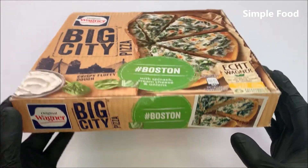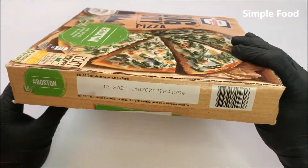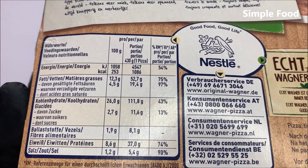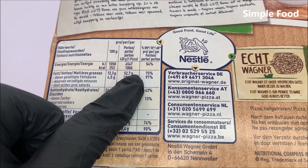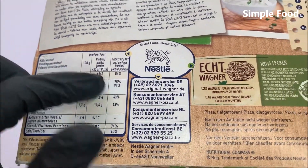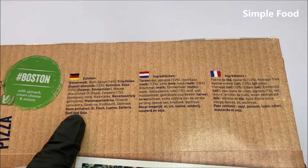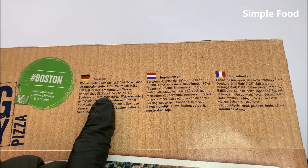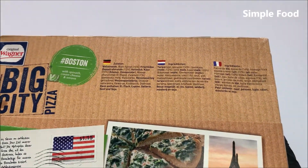So this is how the packaging looks like. If you want to read this and if you can read this, stop the video. The pizza has 1086 calories — I think that's really a lot, also for a frozen pizza. Here are the ingredients but it's not in English. We have 14% of spinach on the pizza, 10% of cheese and the cheese is Edam and Emmental, and 12% of — I think this is the cream cheese. And of course other ingredients.